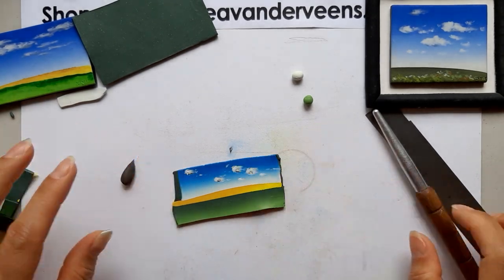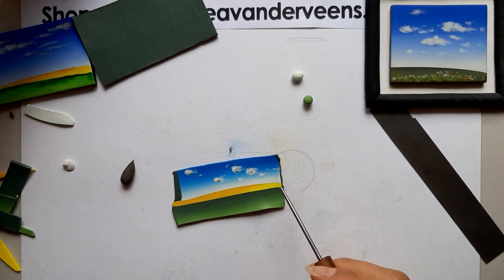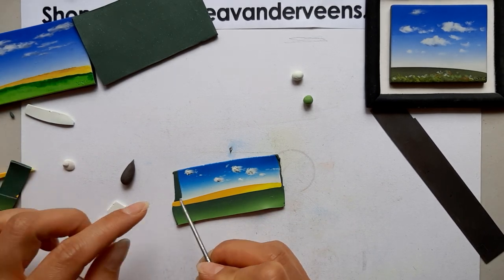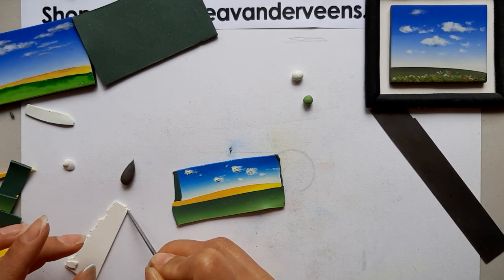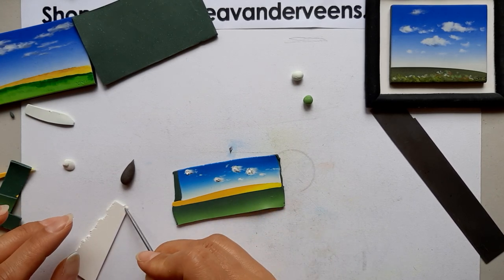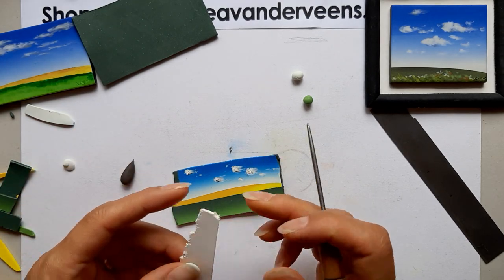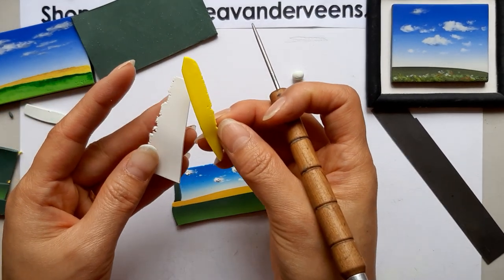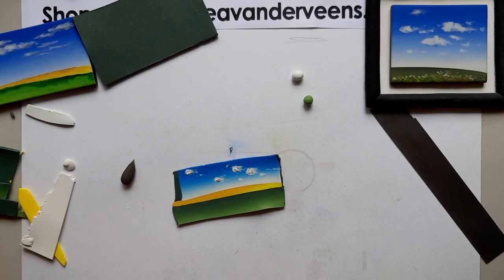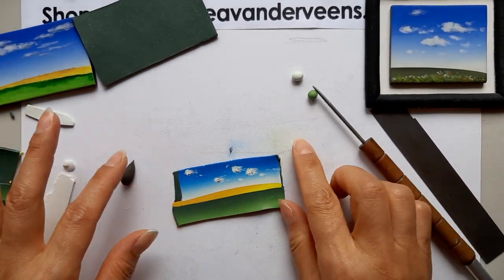Before I put it through the pasta machine, I'll add some lighter, cleaner white. Because after shading with dark color, I want to pop up some bright areas for a 3D look. I'm using white from Sculpey, though I don't love Sculpey white — it's not a pure white. I prefer Fimo white, which is much better. Anyway, time to use the pasta machine — I'll be back.